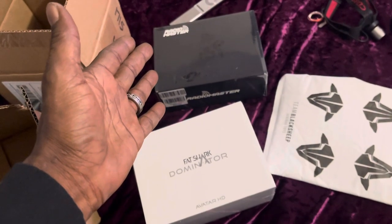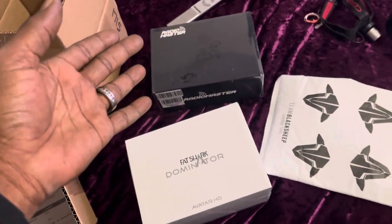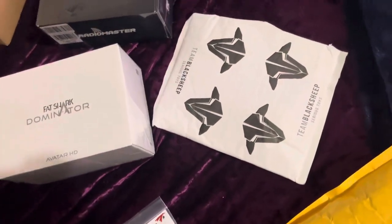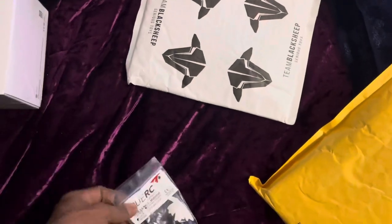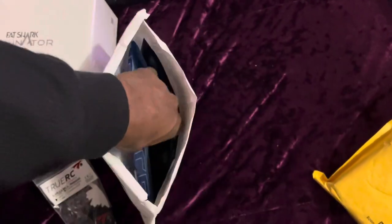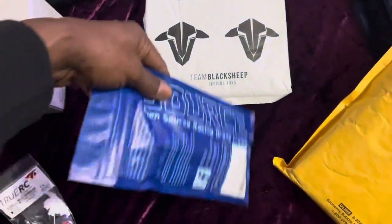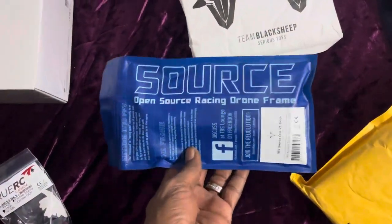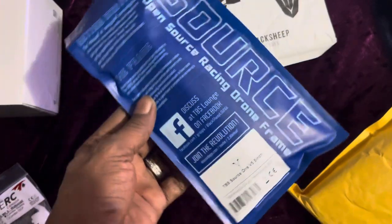It's kind of an open source for programming where you can program your own stuff into it. But this time we're rocking the Team Black Sheep, baby. This is the Source One frame that we have here, the V5. This is the Source One V5 frame right here from Trappy.